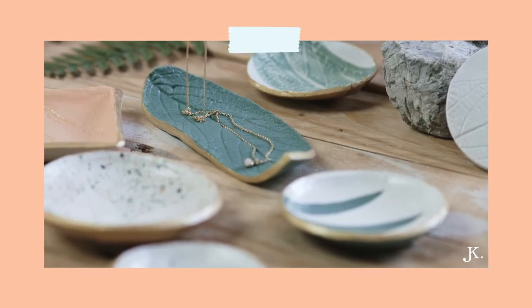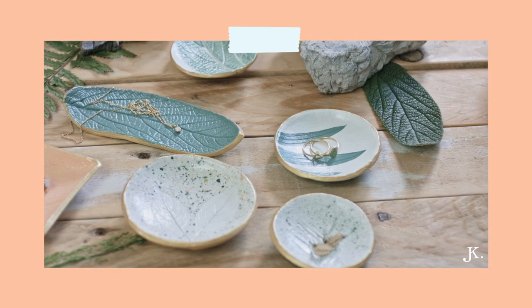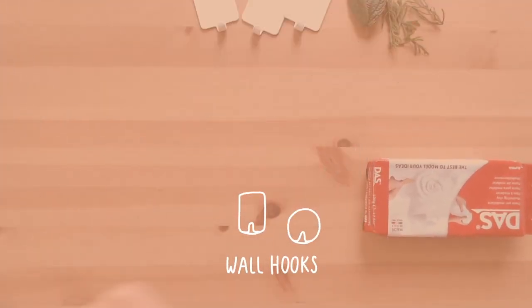I upcycled and customized those boring self-adhesive wall hooks by using imprinted air dry clay. Using the same imprinting technique, I also created some jewelry trays — I'll link that video up here. If you've already seen that video, some of the steps today might feel a bit repetitive, but I want to show you what else you can create with the same technique and also answer some of your questions.